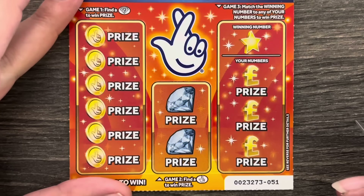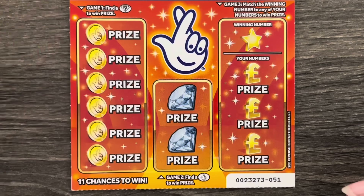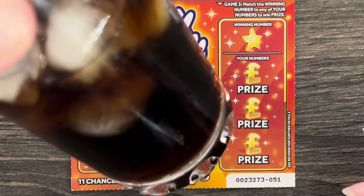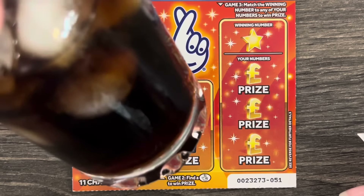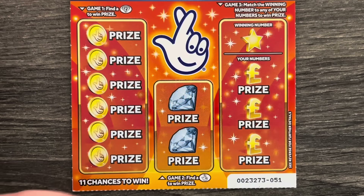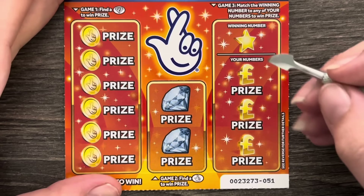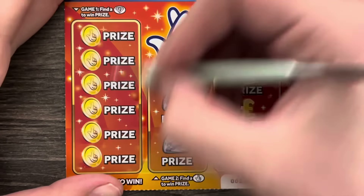Right, let's start with card number 51. I hope you've all got a nice beverage to hand — I have a nice iced cold Dr Pepper, lovely jubbly. I am feeling summery so a nice iced cold Dr Pepper hits the spot. If you don't like Dr Pepper, we can't be friends!